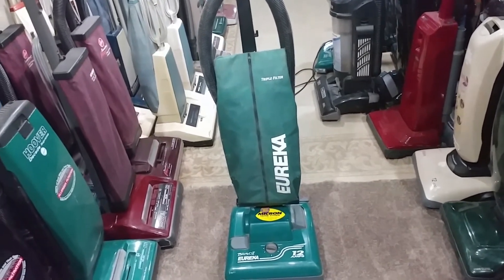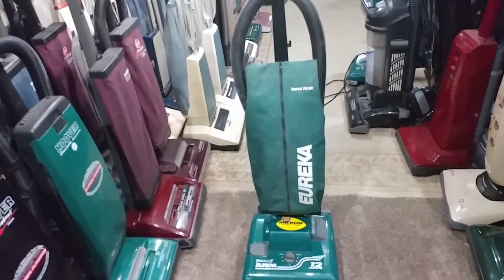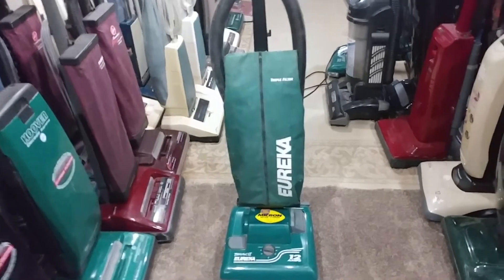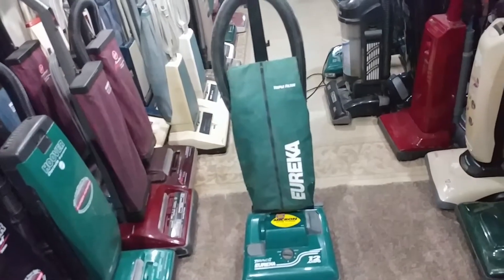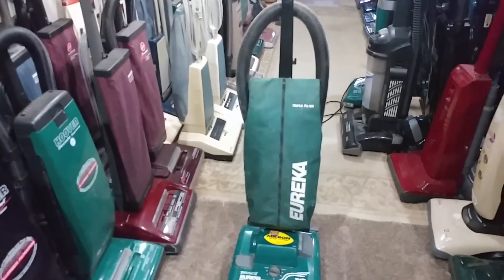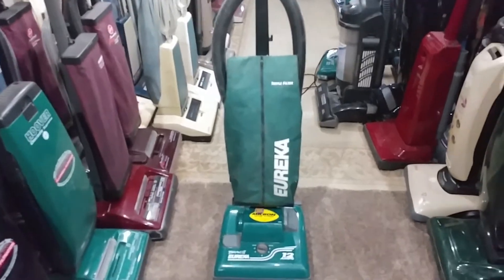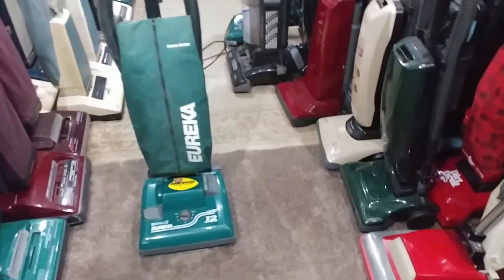Either way, I've been throwing around the idea of trying to get any vacuums that haven't been run before run on video for y'all, because there are quite a few. That's obviously something I'd have to go through all my videos to track down and figure out, but I am aware of a few — this one obviously being one of them.